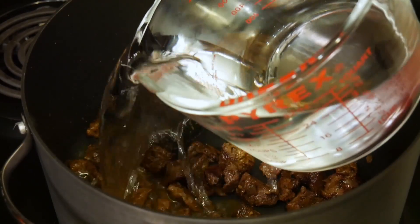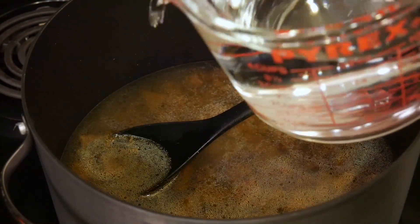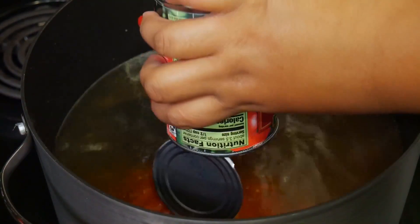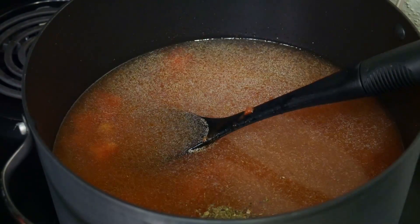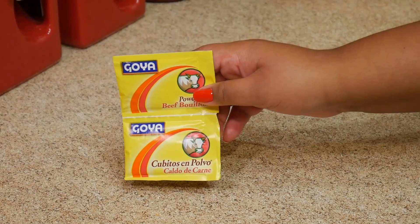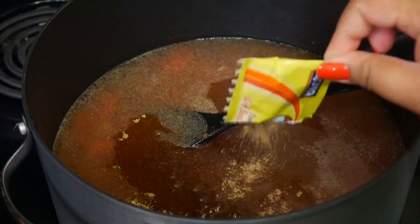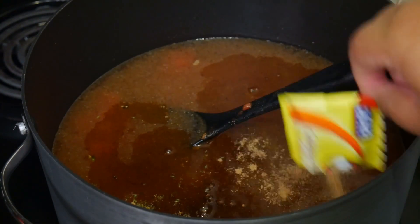Now I'm adding the water to the pot — eight cups of water — one can of diced tomatoes, and I'm also adding some dried oregano and basil. Two packets of beef bouillon powder; if you don't have the powder you can just use two beef bouillon cubes — either one will work. Or you can even use beef broth, whatever you have on hand.